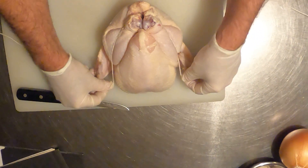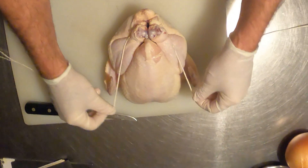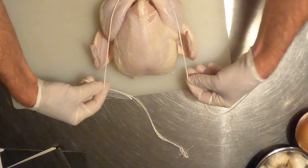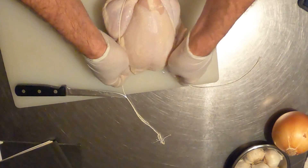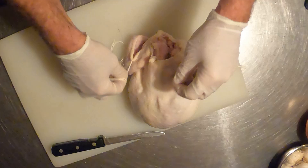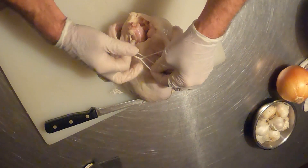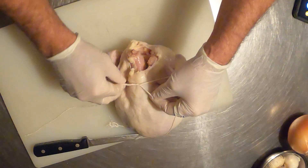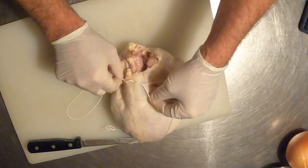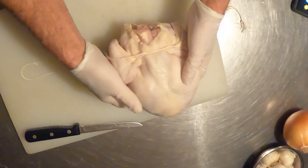Then go up, turn the chicken over, and tie it right here on its back. You should go around a couple times — two or three times — and in doing so, when you pull, it doesn't slip loose.